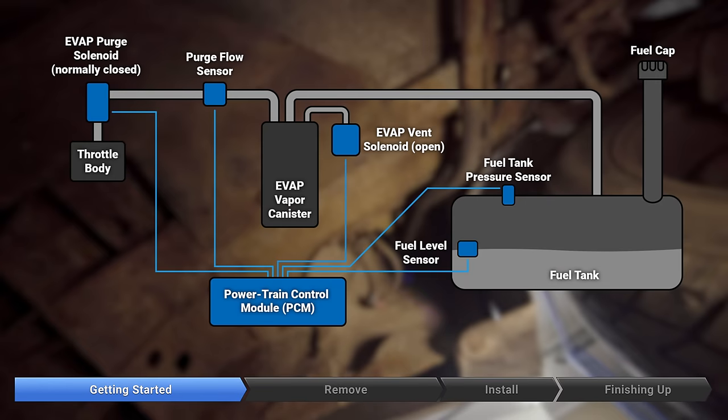The vapor canister vent valve, or EVAP canister solenoid, is an emissions control component that traps fuel vapors and recirculates them back into the engine. When the system fails to operate as intended, unmetered air is allowed into the engine, which can cause a rough idle or difficulty starting. Problems in the system also cause a check engine light to come on.